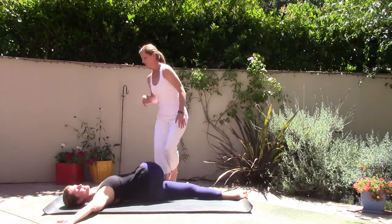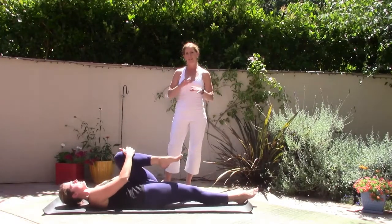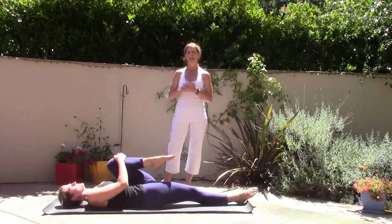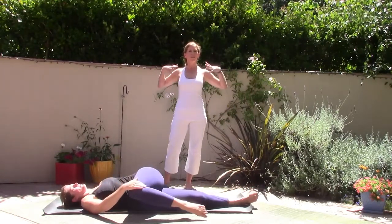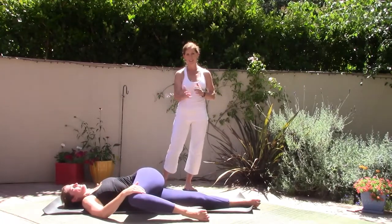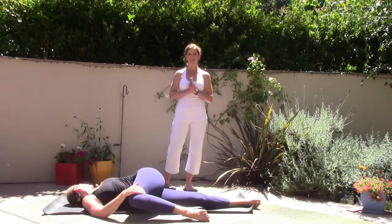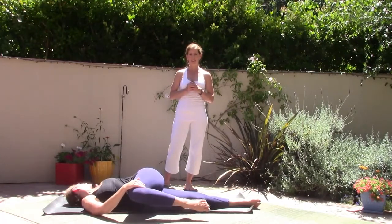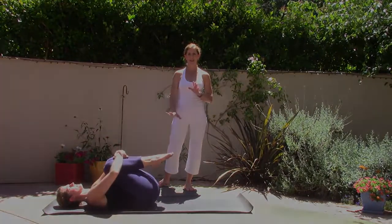Come back to center. Let's switch legs — hug the left knee in, extend the right leg. Taking a moment to pause — the pause is really important in our practice. Left arm opens like a wing, then the right knee goes across the body. Shoulder blades are rooted into the earth. Allow the lower back to lengthen and twist, and a breath — releasing any tension from the lower back. Come back to center, hug the knees into the chest, give yourself one last final hug, feeling the release of the lower back.